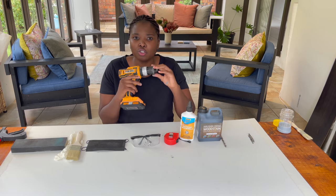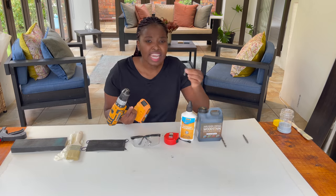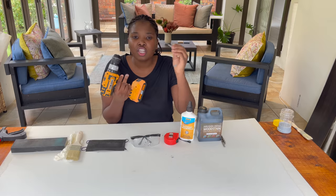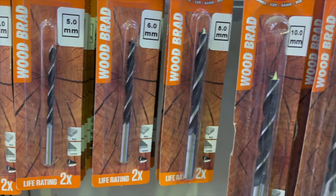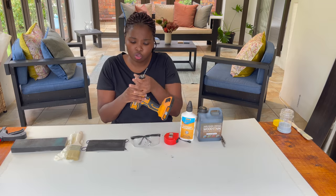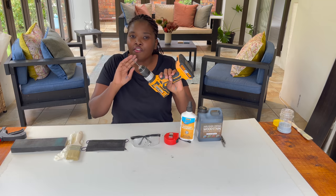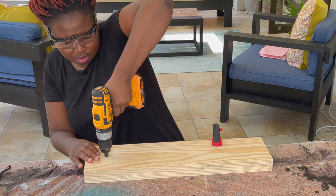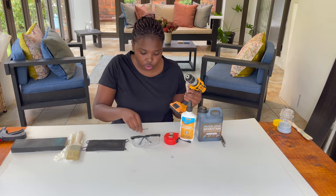I'll do a separate video on how to use a drill, but for now: with a drill you always need a drill bit. This is the one you use for wood — it has a tiny tip point so it grips onto the wood. This is just for pre-drilling — opening up the way for your screw. Pre-drilling is something I always advocate. You pre-drill with the drill bit to open up the way for your screw.